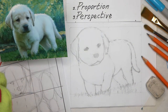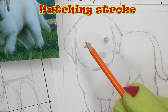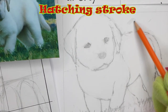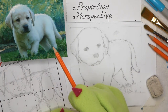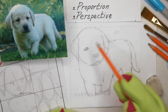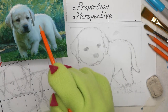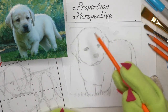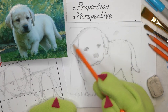I'm going to go back to my 2B pencil and now that we have our outline of Buttons done, we're going to put in a soft shade all over the body of Buttons using our hatching stroke. Remember what hatching is? Lines that run side by side — they can be either very light or very heavy depending on what you're looking for in terms of tone.